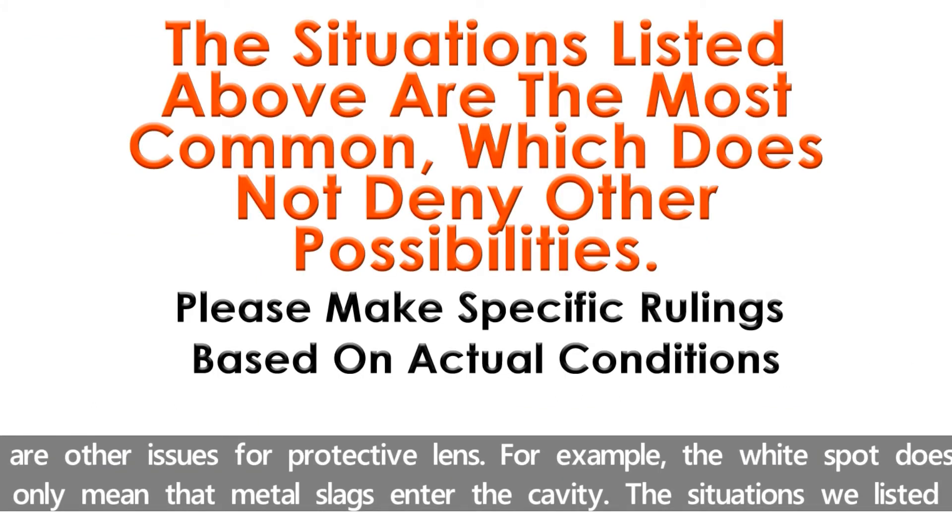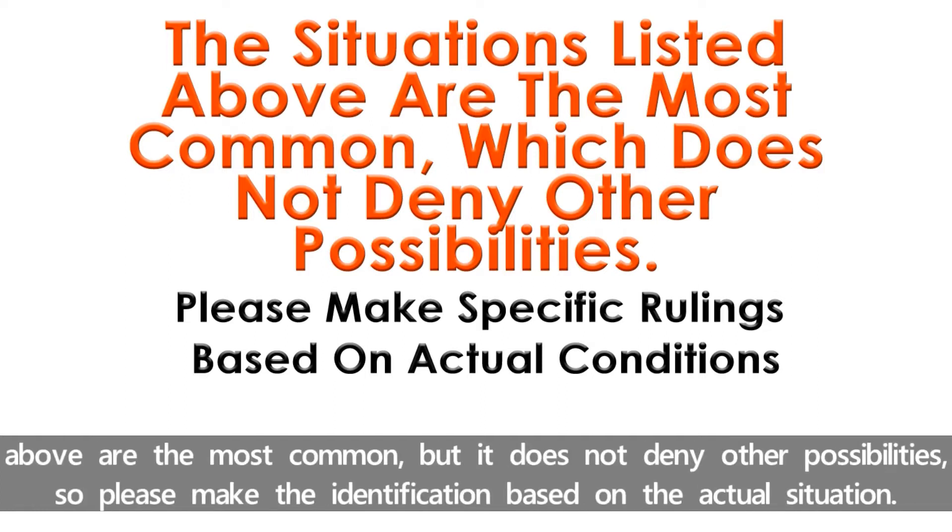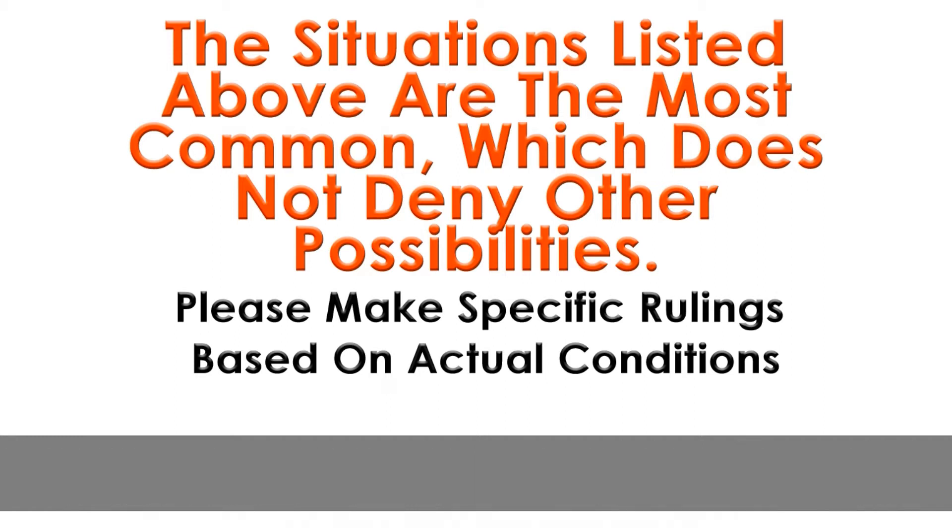There are other issues for protective lenses. For example, the white spot doesn't only mean that molten slag enters the cavity. The situations we listed above are the most common, but it doesn't deny other possibilities. So please make the identification based on the actual situation.